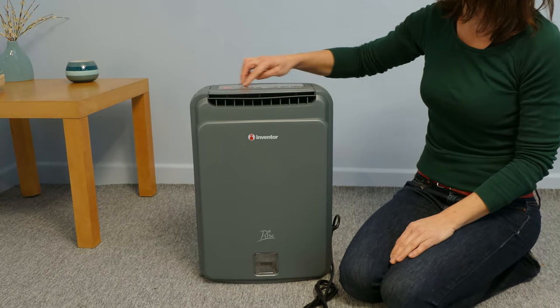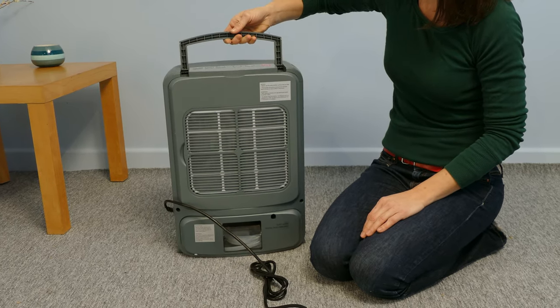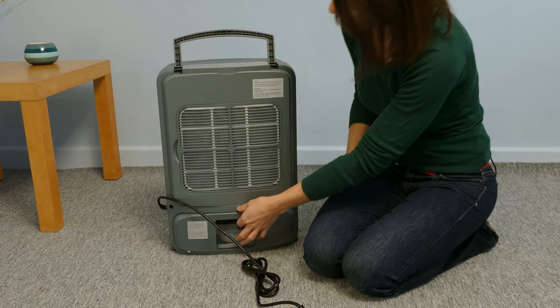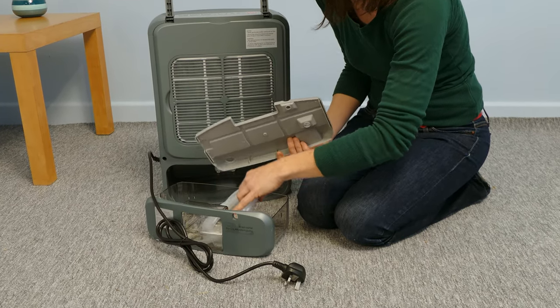On the top, we have the control panel and carrying handle. And at the back, we have the air inlet and water bucket, which is removable. And in here, you'll find the water drainage hose.